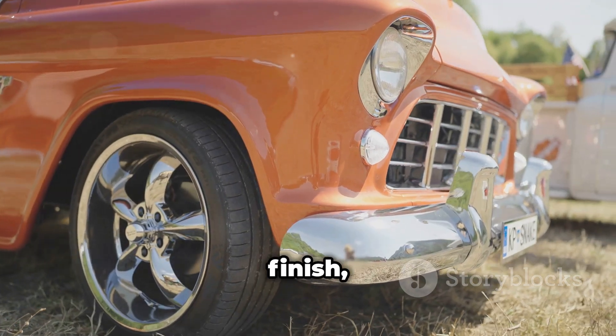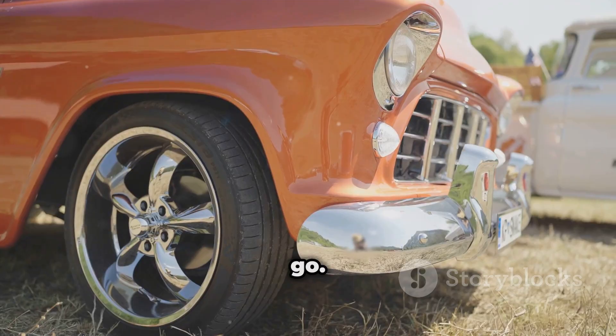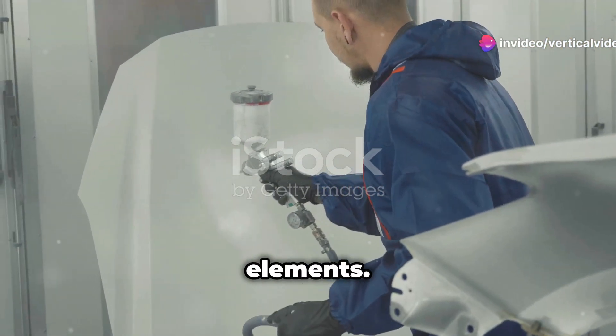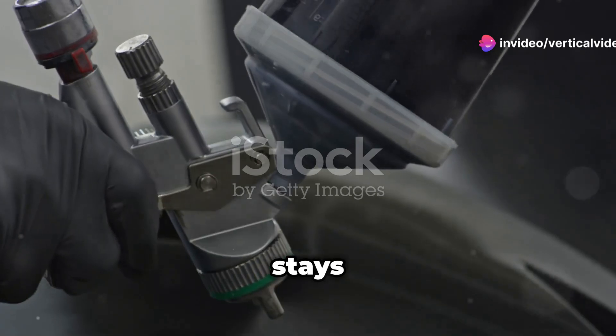Imagine your truck with a flawless finish, ready to turn heads wherever you go. Not only does it look good, but it also protects your truck from the elements. Rain or shine, your paint job stays perfect.